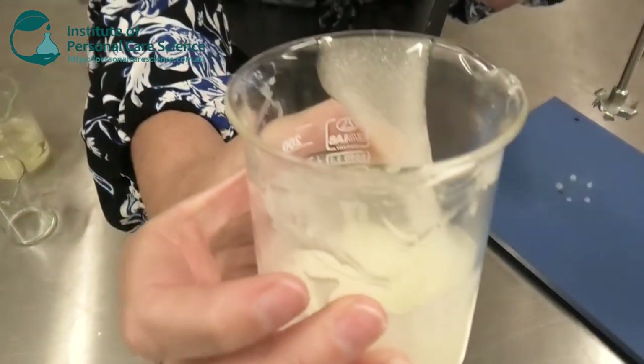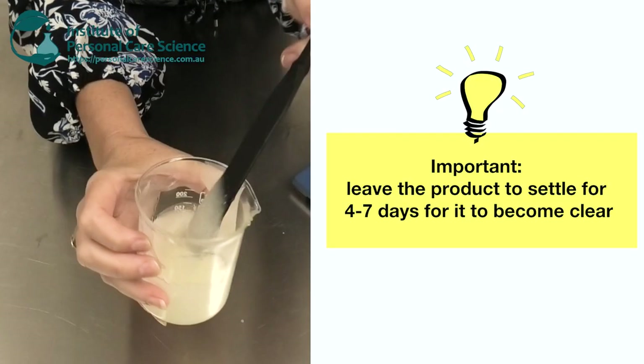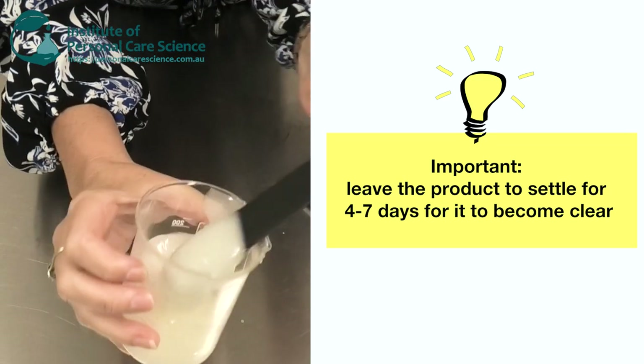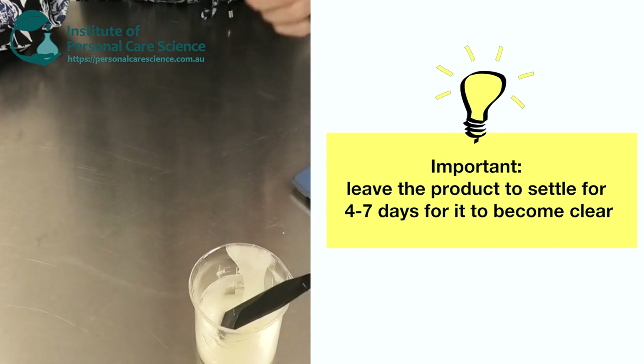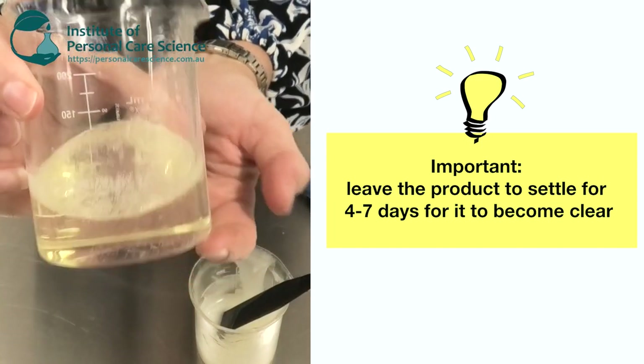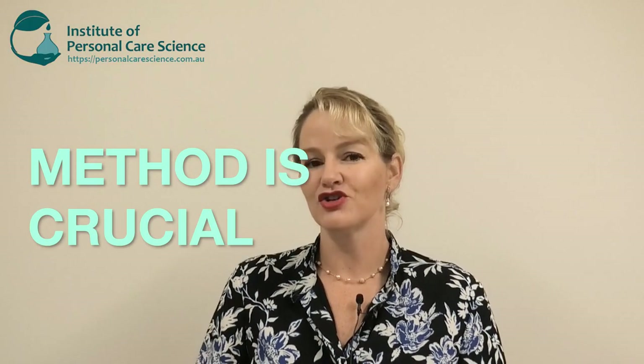It'll take a couple of days for all of these bubbles to come out of this beautiful mixture. After about four days you have a beautiful clear product just like this one. Now you've probably heard me say it before, but method is crucial — it's really crucial when you use the Micromulse product or the sucra gel materials for that matter.